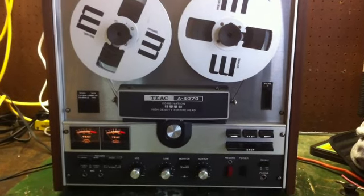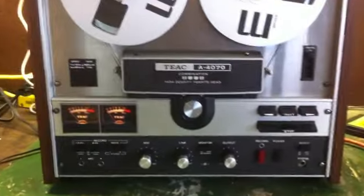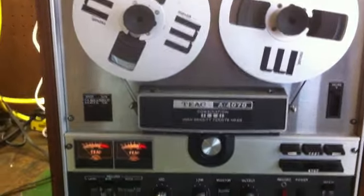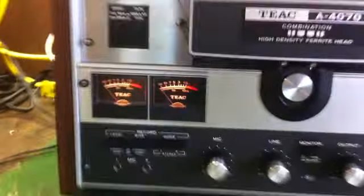Hi, audiophile people. This is one of the machines you need to have. It's from the good old 70s. It's a TEAC A-4070 combination high-density Faraday heads — one of the better heads. And this thing is a beautiful, beautiful machine.